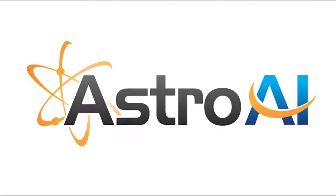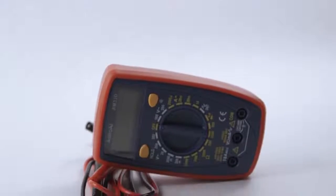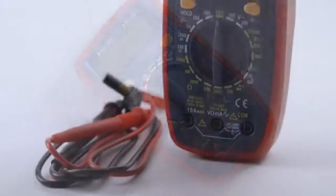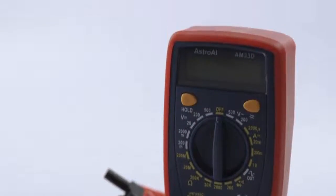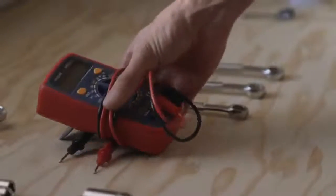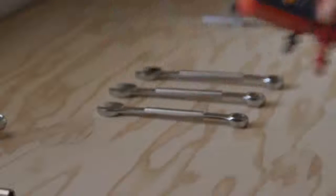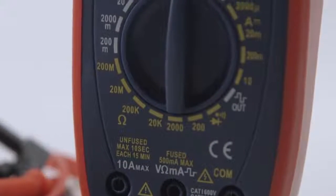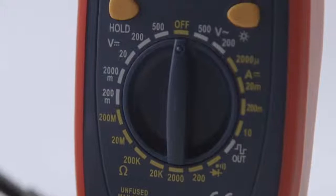The Astro AI AM33D Digital Multimeter is the perfect accessory for DIYers and beginning electricians alike. Its simple and lightweight design means it can travel anywhere you need it to go, whether it's out to the garage or the classroom. This multimeter is designed to precisely measure voltage, DC current, resistance, and continuity.